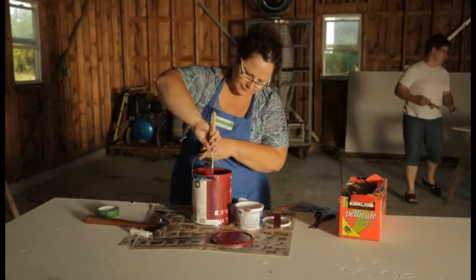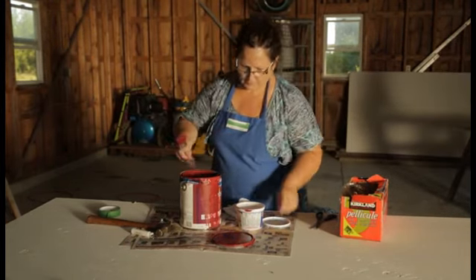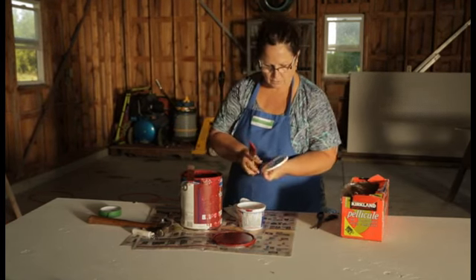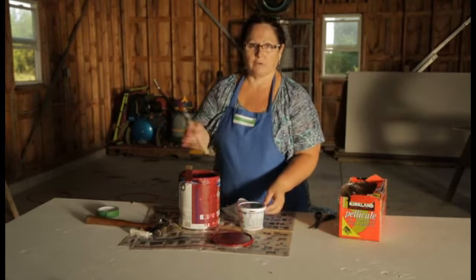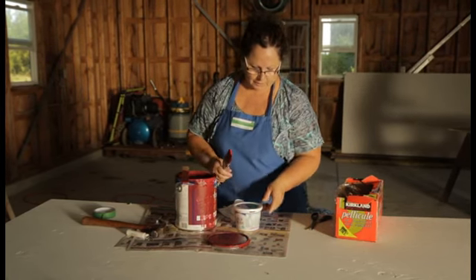I'm just trying to clean off this edge here with my little brush. I'm going to take and just put a dab of paint on the top of it, and then putting the lid back on will save you from having to pour in and out of the paint can for several applications.